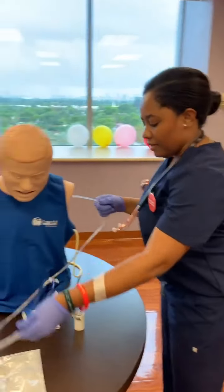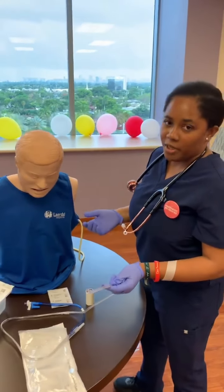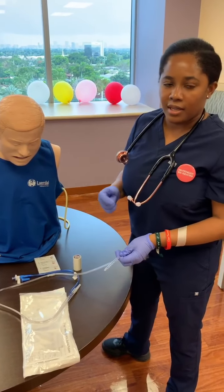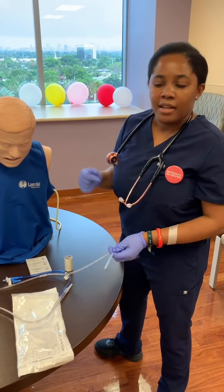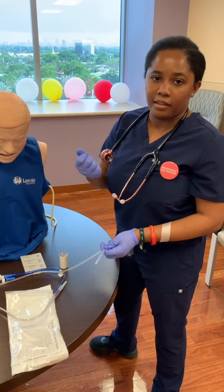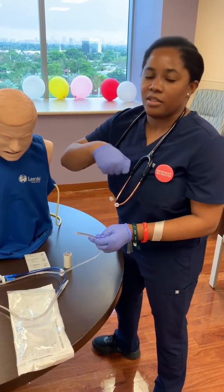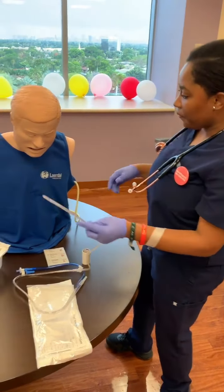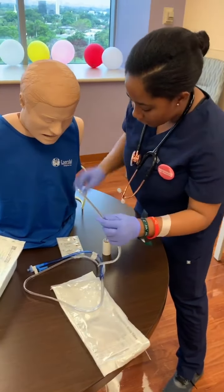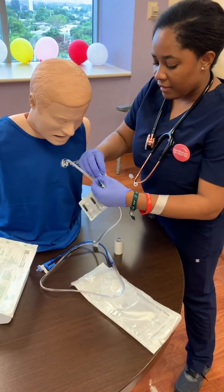So now we're going to be inserting the NG tube. We already told the patient what we're going to be doing. Another thing that I did not mention is if your patient is not NPO and they're able to drink, you can get a cup of water with a straw. When you start to insert the tube, they're able to drink — that way it can help facilitate the tube going down. So we're going to insert it. First, we're going to apply the lube.